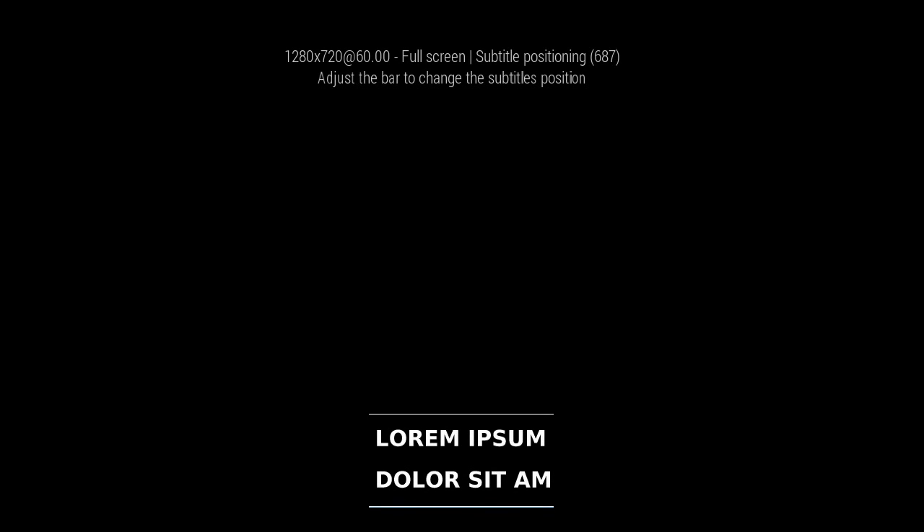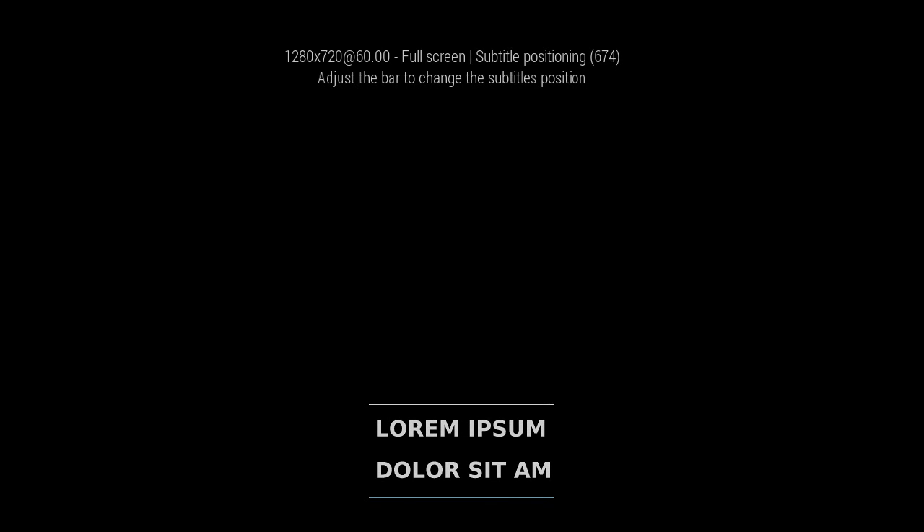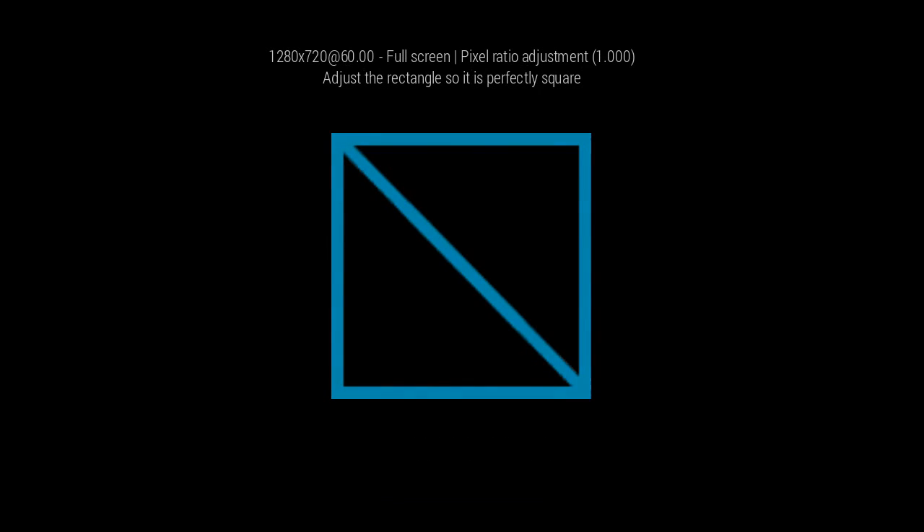Now we want to see where the subtitles are going to be and we'll put them right there. Then make sure this is perfectly square — it's like an optical illusion.